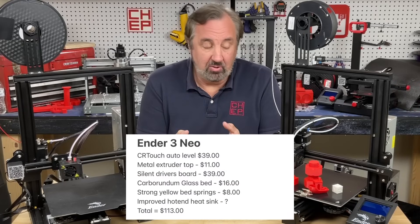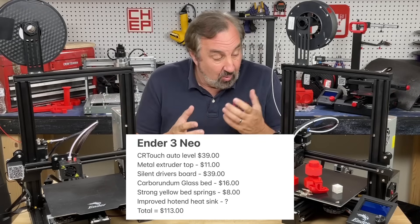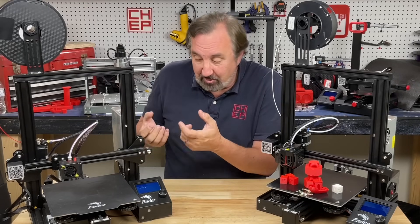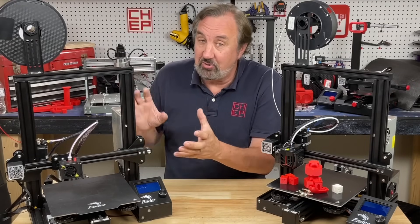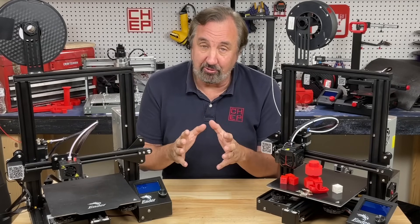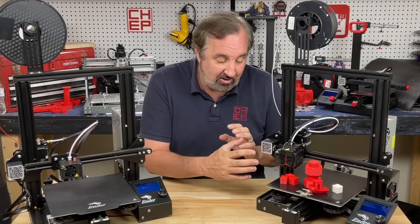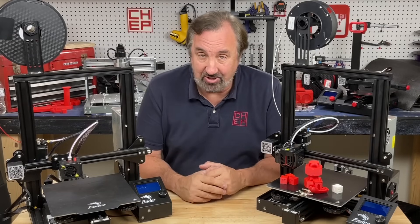To total it up, you get $113 of extra features on the Neo right out of the box. If you can get the Ender 3 Pro for $99 and spend that $113, you'd still be under — $212 versus $239 — but then you have to do all the work. If you like doing that work, great. But if you're a beginner to 3D printing, I think you'll find it very frustrating. This is a better place to start because everything, including the auto level sensor, is already installed.